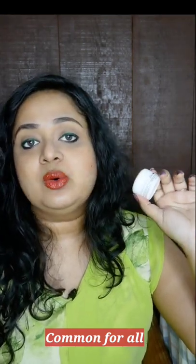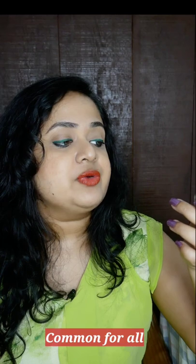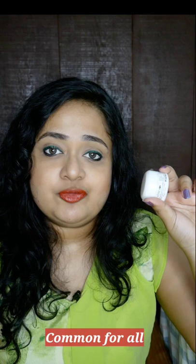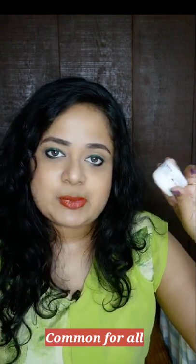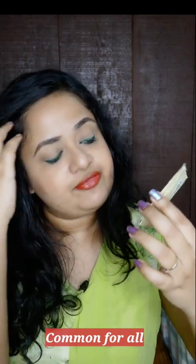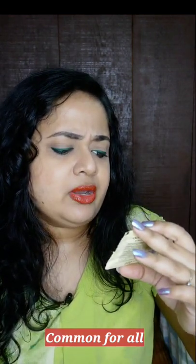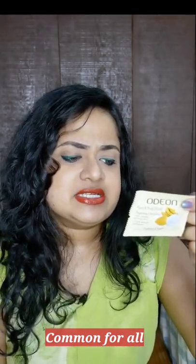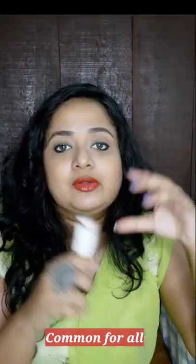If the fragrance is okay for you then you can go ahead and try it because Votre is usually an expensive brand. This one is 30 grams and the price is 585 rupees. So if you are interested in trying this brand then you can definitely go for this Fab Bag. The next one is a sample which is there for everybody — it is by the brand Odeon, Face and Body Scrub Brightening and Revitalizing with Turmeric and Yogurt. The details are mentioned at the back. It's just a sample and they have clearly mentioned it's not for sale.